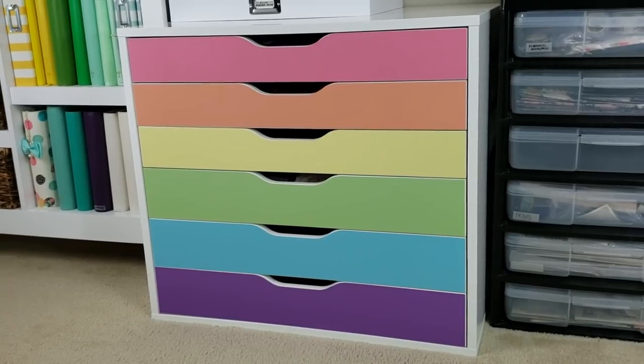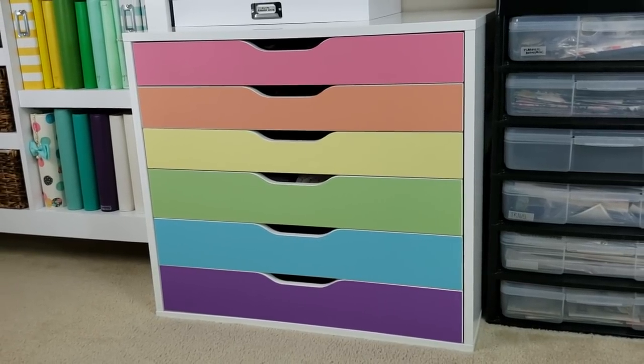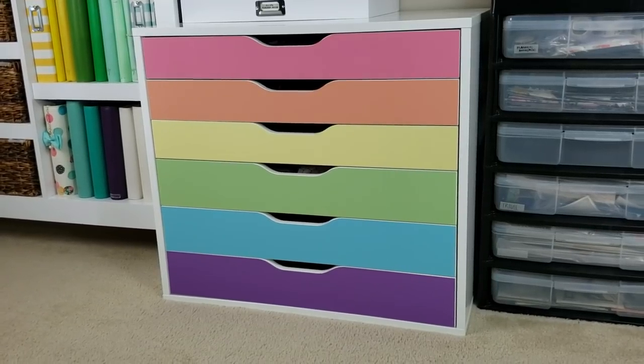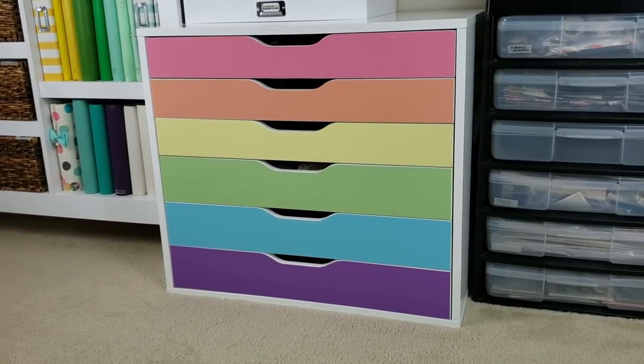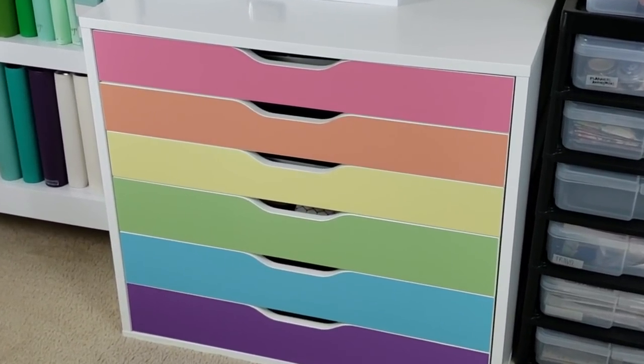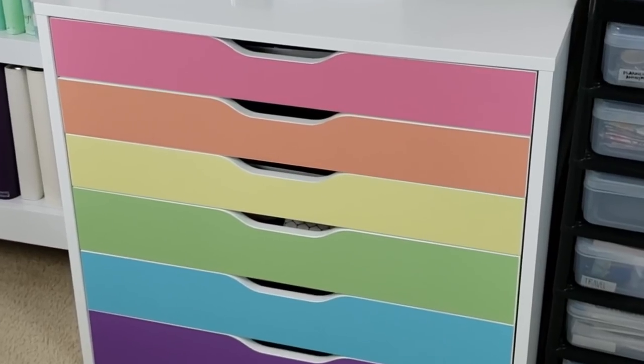Outside of that, and it's 100% user error, I actually really like it. I was worried that it would be a little bit too busy, but I like the way it ties in the colors from the planners. As promised, here's a look at what's on the inside of these drawers.